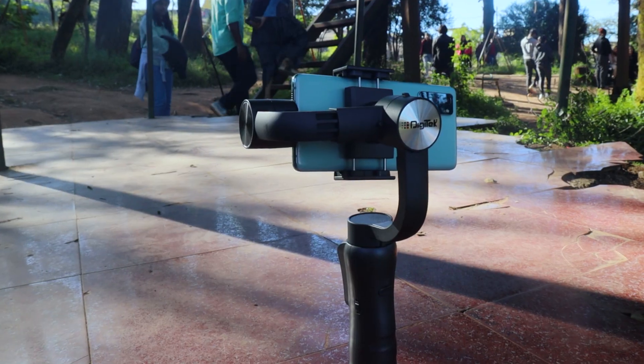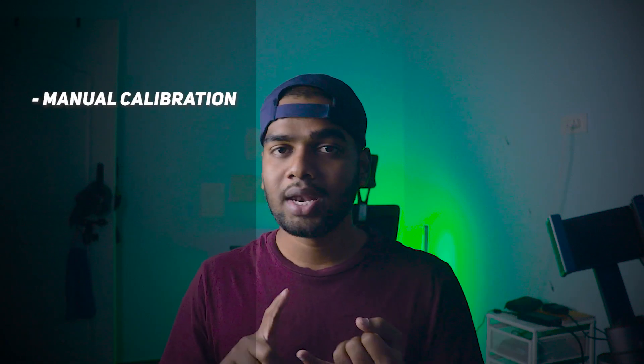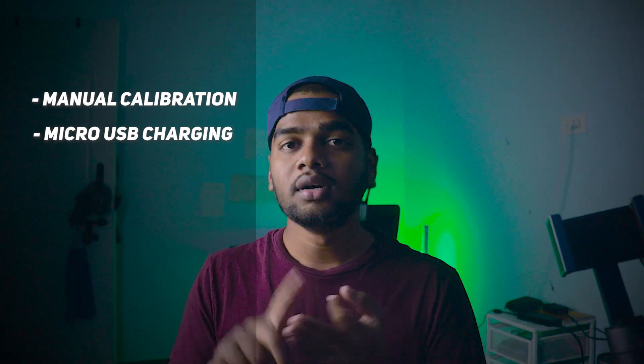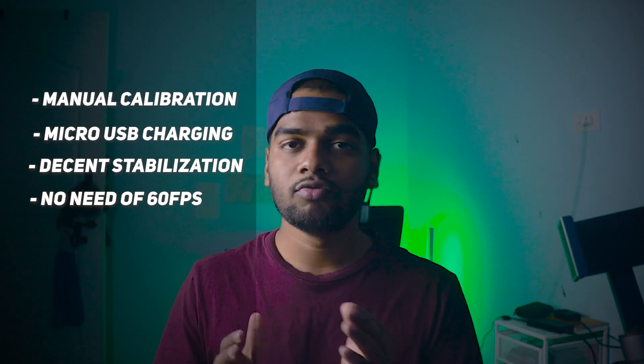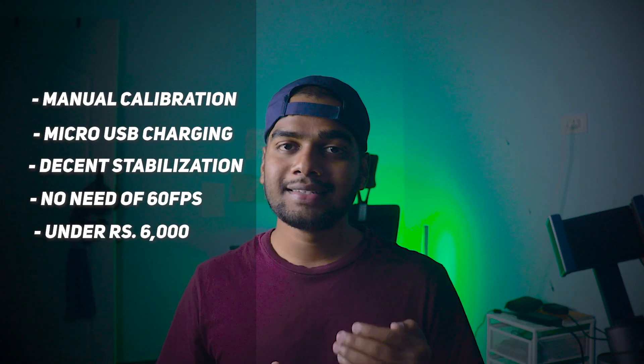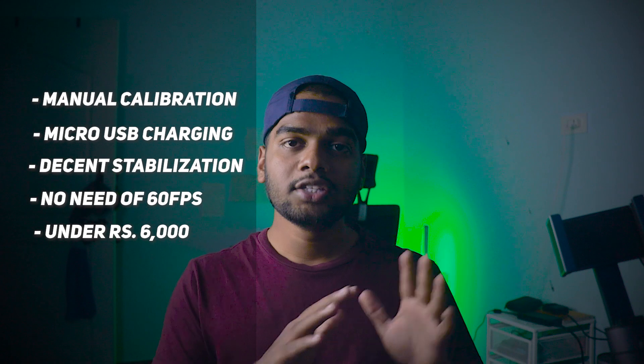So finally, should you buy this gimbal? During sale offers the price may drop by 500 or 1,000 rupees, and applying credit or debit card offers can reduce it further. Choose this gimbal if you are okay with: (1) manual calibration, (2) micro USB charging, (3) basic stabilization, (4) not needing 1080p 60fps or 4K video recording, and (5) a budget under 6,000 rupees. If you are okay with all five of these points, you should definitely buy this gimbal.